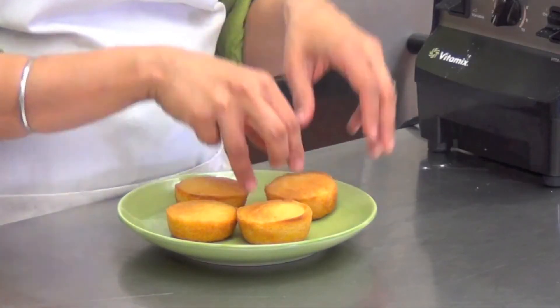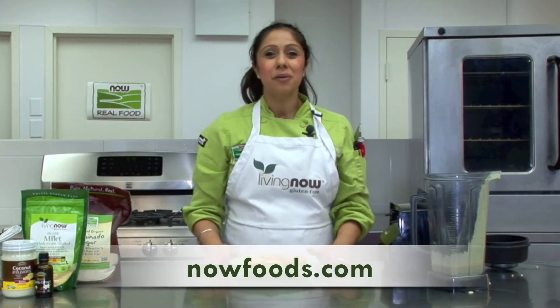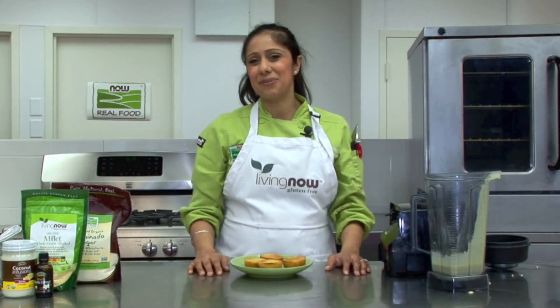Thank you for visiting us here at the NOW Foods Culinary Innovation Center. For these recipes and more, please go to our website at nowfoods.com. I hope we've inspired you to create food that loves you back.